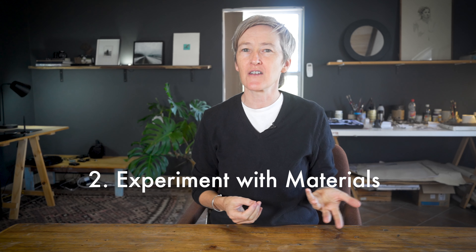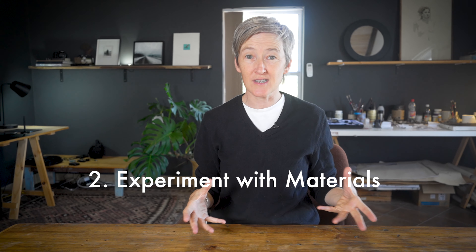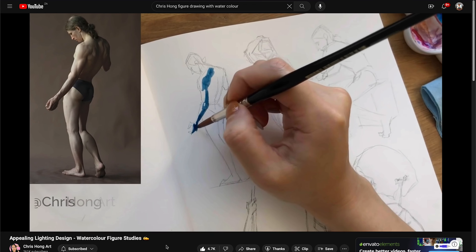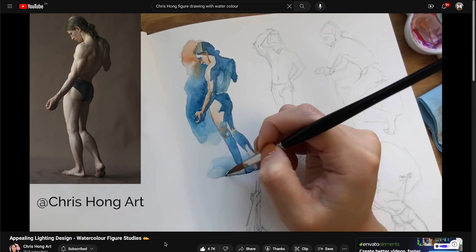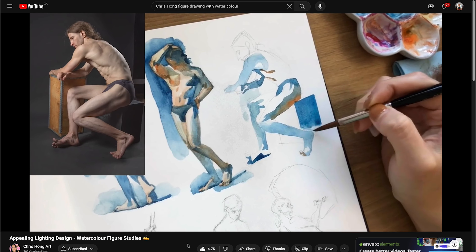My second tip is to make sure that when you are studying online, you don't restrict yourself to just one kind of material. This is something I've seen a lot of students do — when studying at home, you tend to stick with your sketchbook and your favorite pencil. Try to draw with as many different types of materials and experiment. Maybe one day you'll draw with charcoal, another day with ink or paint. I was recently watching a beautiful video by Chris Hung using watercolors for figure drawing, and it was so inspiring. I realized that I'm not using enough different materials myself.